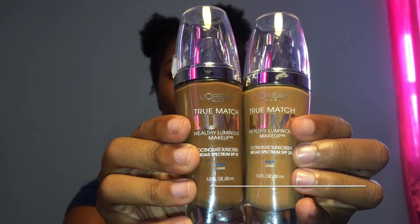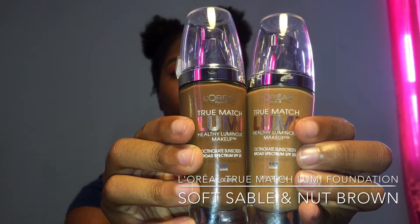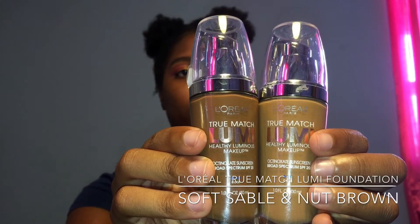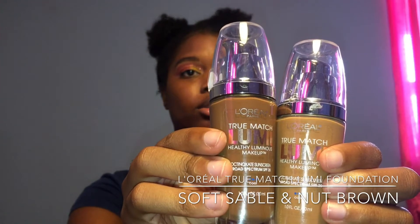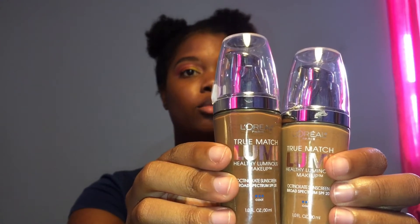Now let's move on to the face. For foundation today I'm using the L'Oreal True Match Lumi Foundation. The light one is in the color Soft Sable and the dark one is in the color Nut Brown.